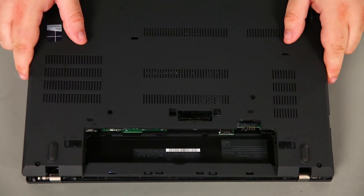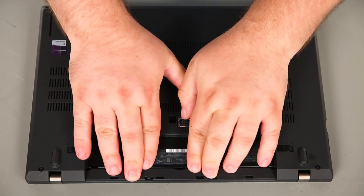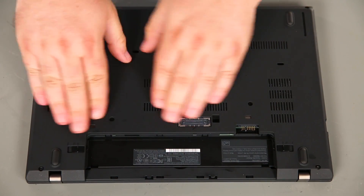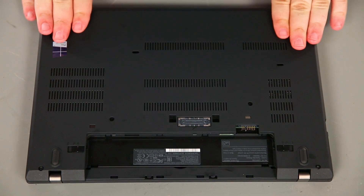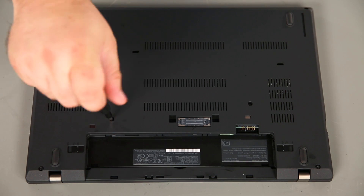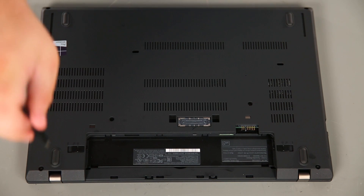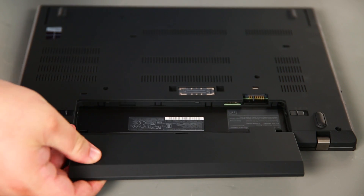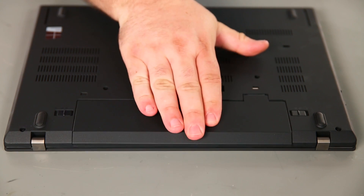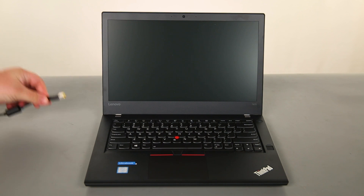Next we're going to connect the internal battery cable to the system board. Now we're going to place the base cover assembly onto the system and press down around the edges to lock the clips into place. Now we're going to insert the removable battery to the bay and slide it in until the switches lock into place.